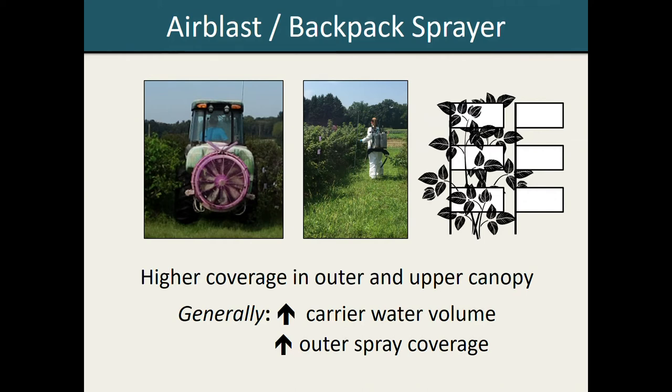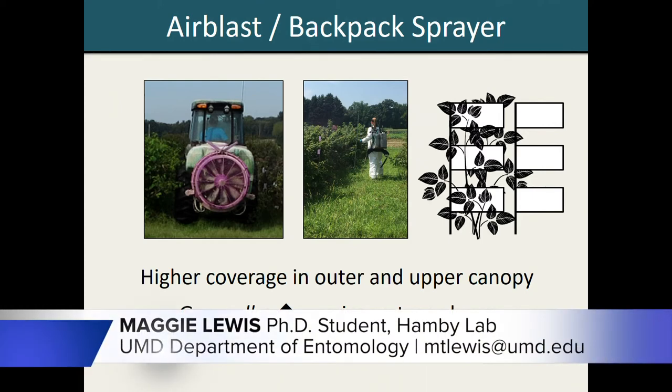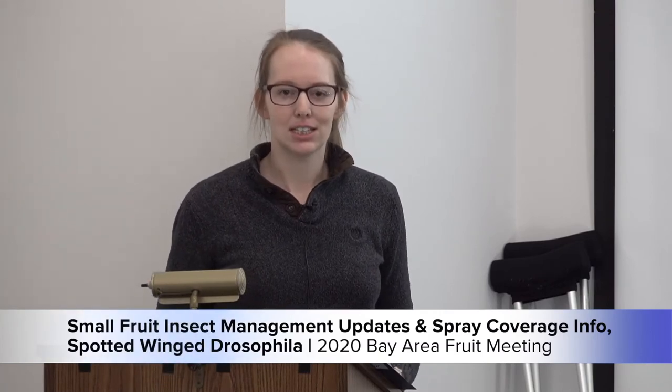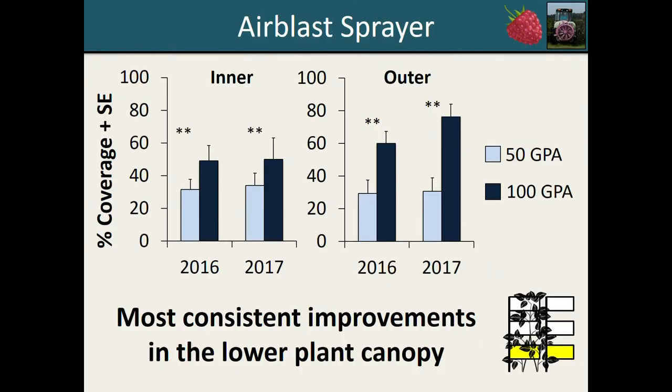Overall, we found that when plants were sprayed with either the air blast or the CO2 backpack sprayer, spray coverage was generally higher in both the outer and upper plant canopy, consistent with what we'd previously observed in our demonstration trials. We also found that in general, when you increased your carrier water volume, there were higher levels of spray coverage in the outer plant canopy, but unfortunately effects were less consistent in the inner region. That being said, when we looked at spray coverage improvements across height, we did see that the most consistent improvements in spray coverage due to carrier water volume generally occurred in the lower plant canopy.